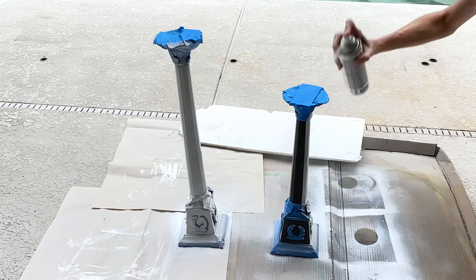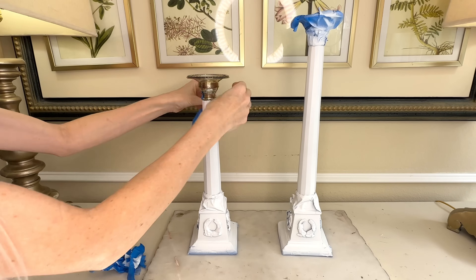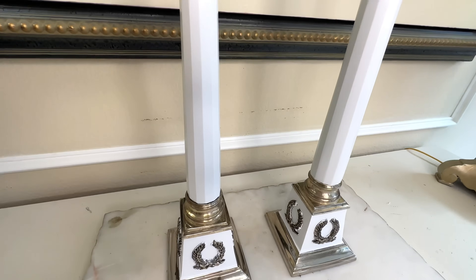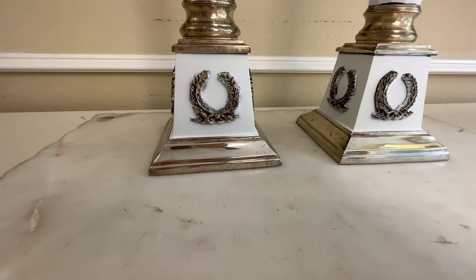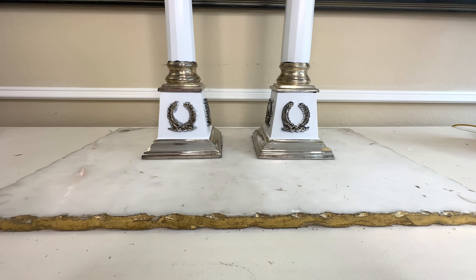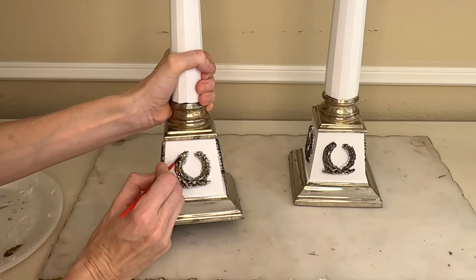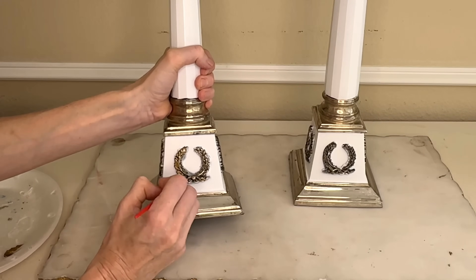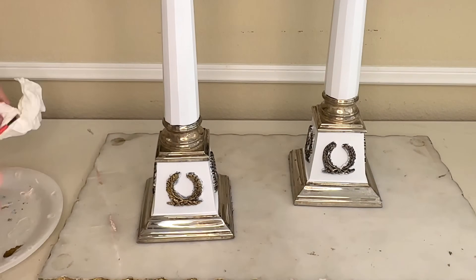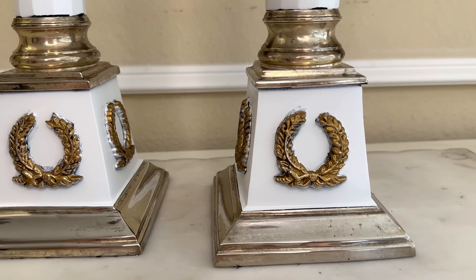I made sure the black paint was covered with white paint, going around both candlesticks until they were 100% coated, then let them dry for one hour. After removing the blue painter's tape, there was one issue — a user error on my part. The little decorative acanthus wreaths at the bottom weren't taped well, so some white got on the sides. To remedy this, I got some gold Rub 'n Buff and a paintbrush, went over the edges of the raised details, painted the top and sides, then wiped off the excess with a tissue.